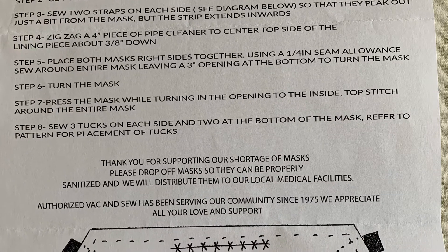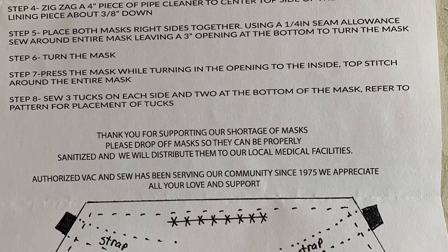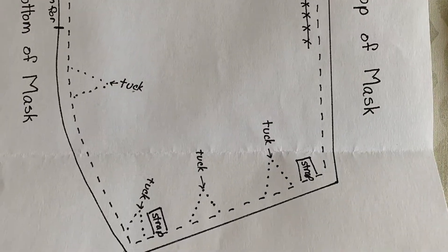Here are the instructions for a back and sews mask. It doesn't seem that hard. Here's the pattern.